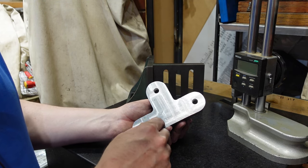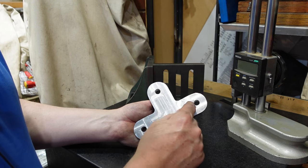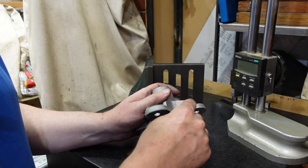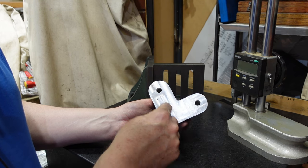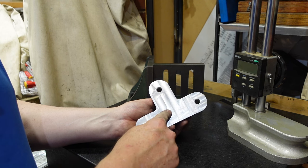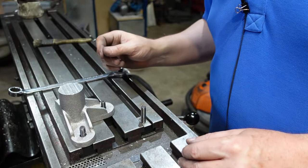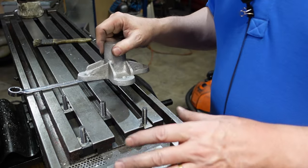I've also drilled some holes here and this is designed to fit on my T-slots in two ways. If you had different spacing T-slots you'd just move the holes and possibly trim some of the flange. If I put a line between there and there - that's the T-slot spacing. If I put a line the other way - that's also the T-slot spacing. It's on a square pattern, which means I can have this sitting on my table in any orientation, giving me more versatility in how and where I can mount this.